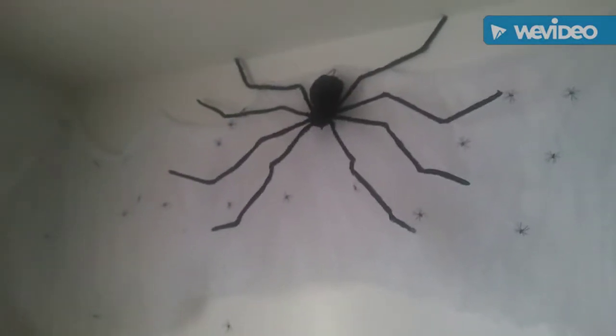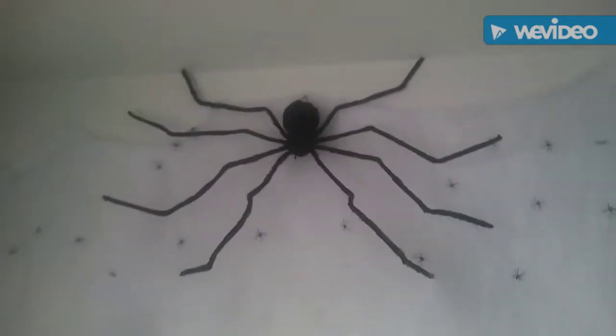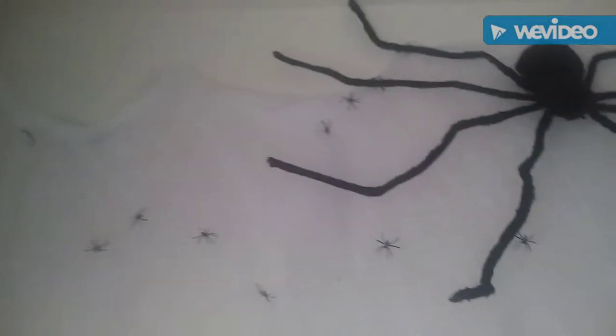Look how big it is. I'm gonna put him somewhere up there — it's gonna look pretty cool. So that is where I put her. It makes it look like she's the mama spider and these are all her little tiny babies on this web. That is so cool.